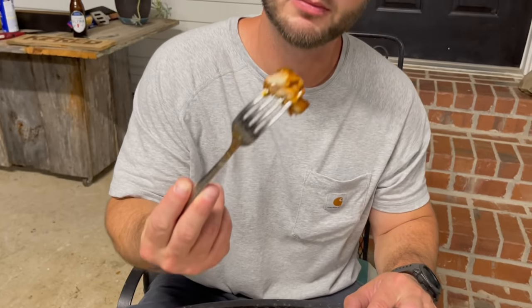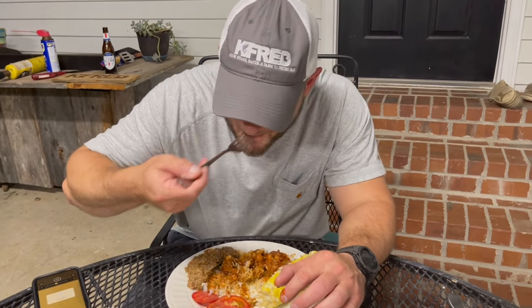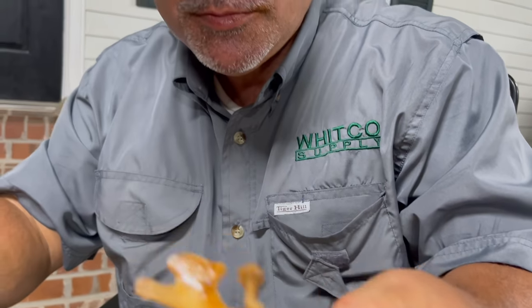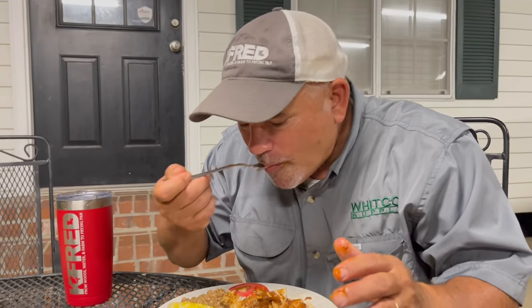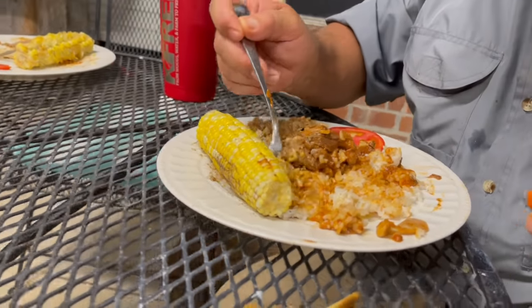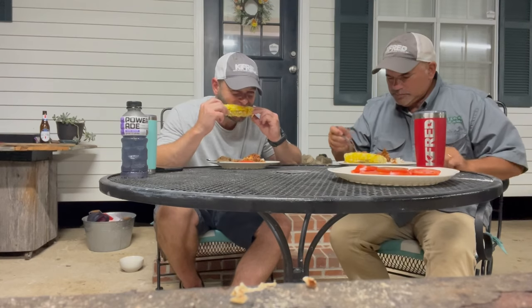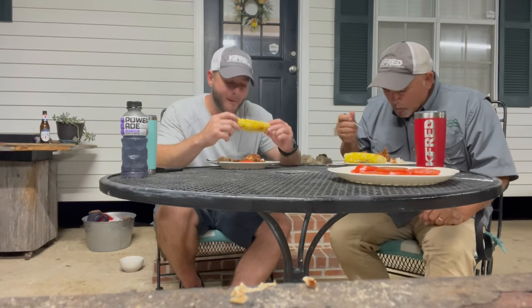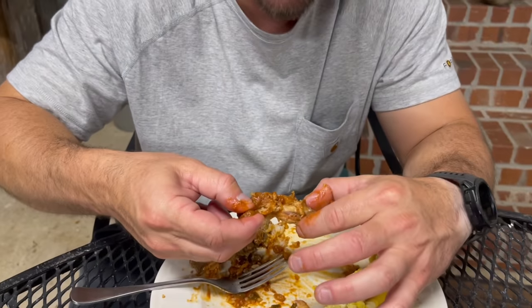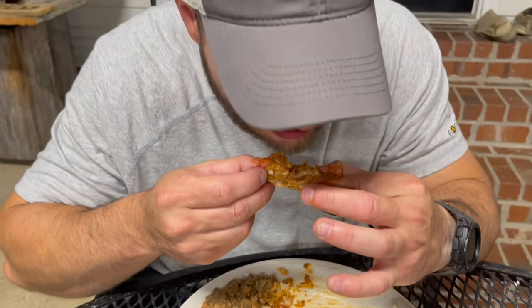They say turtle has seven different flavors of meat. I don't know if I've distinguished seven different flavors, but man, it's really good. It's really, really good.